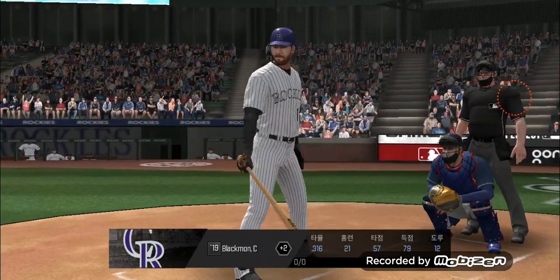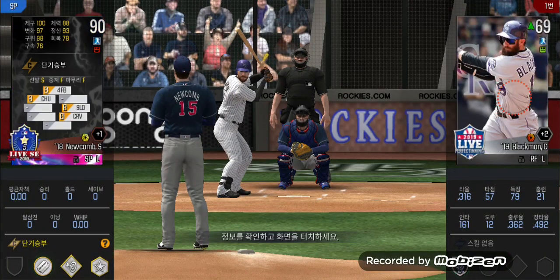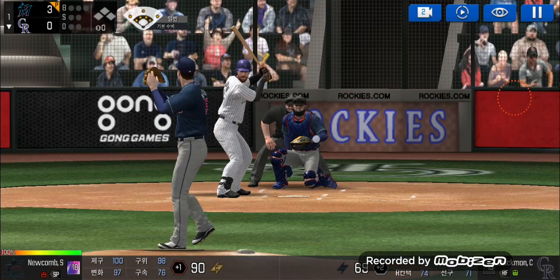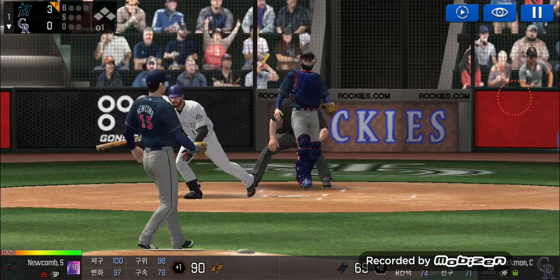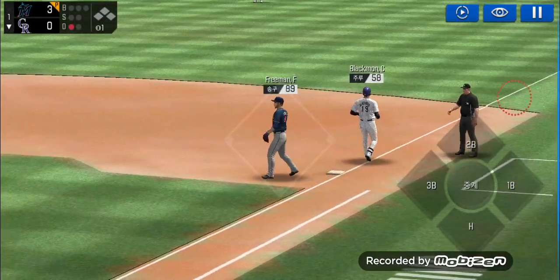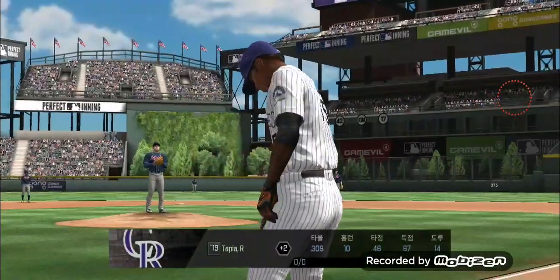Stepping up to the plate. He delivers. He made the tag in time. One out.